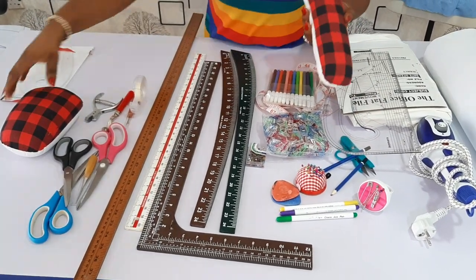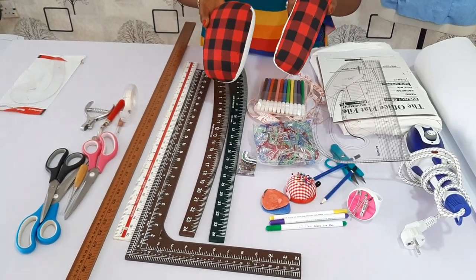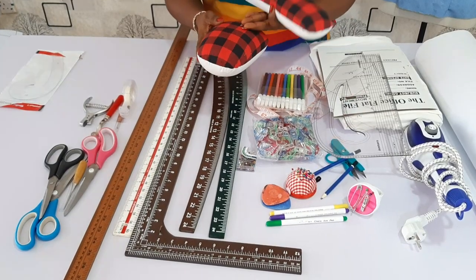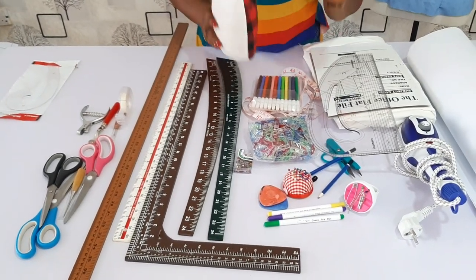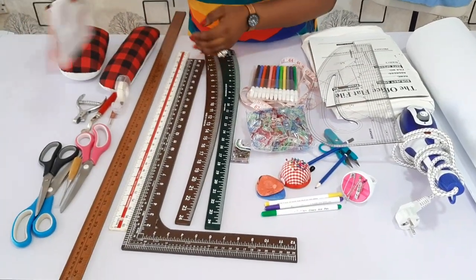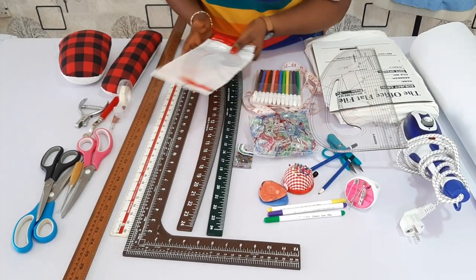Another thing which is good to have, though not compulsory, is your tailor's ham. I have two different types — one is for the sleeve and one is for the bust area. It does magic, so it is recommended if you can afford it. Then you need your armhole curve — this is very good for your armhole area and your necklines.